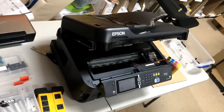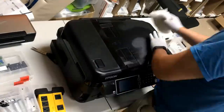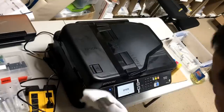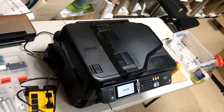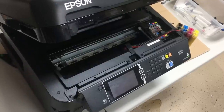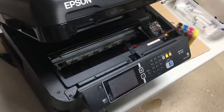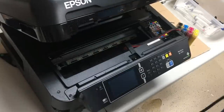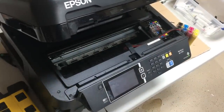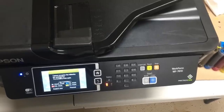In this video, we're going to troubleshoot an Epson WF7610. The first problem is the printer complains about not recognizing all the cartridges.